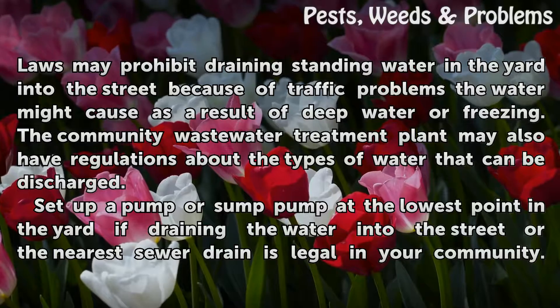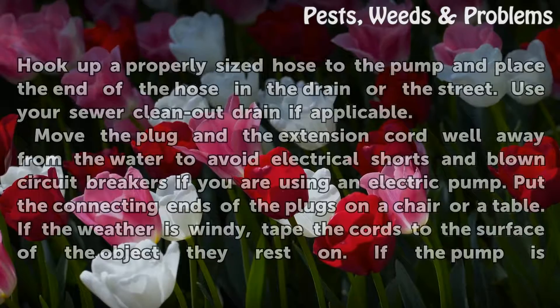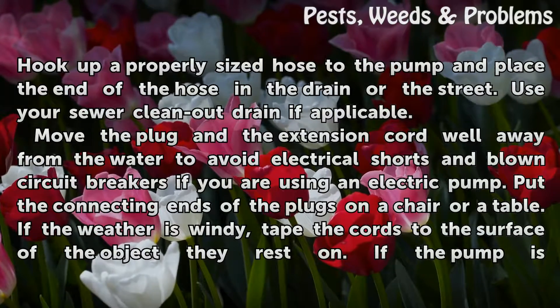Set up a pump or sump pump at the lowest point in the yard if draining the water into the street or the nearest sewer drain is legal in your community. Hook up a properly sized hose to the pump and place the end of the hose in the drain or the street.